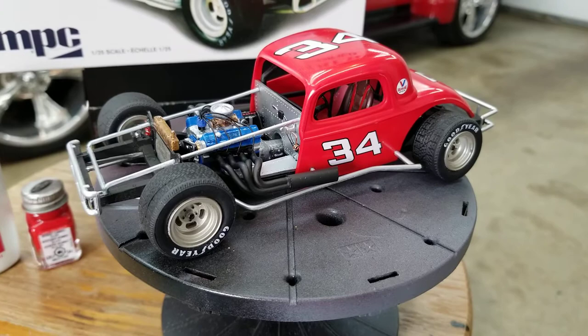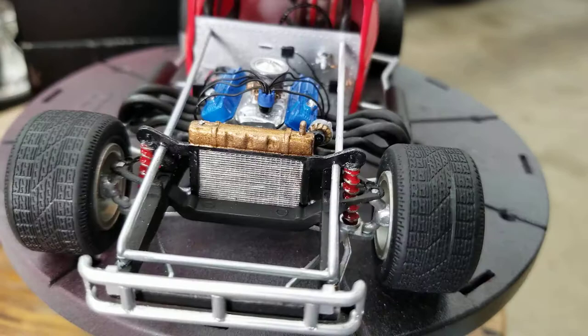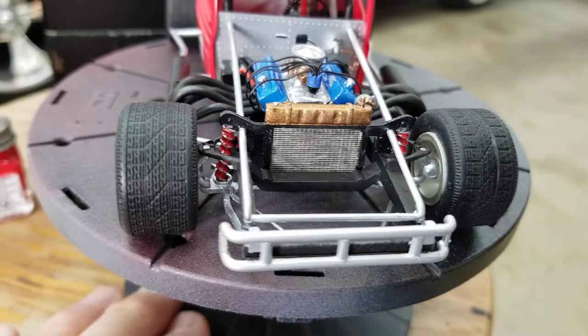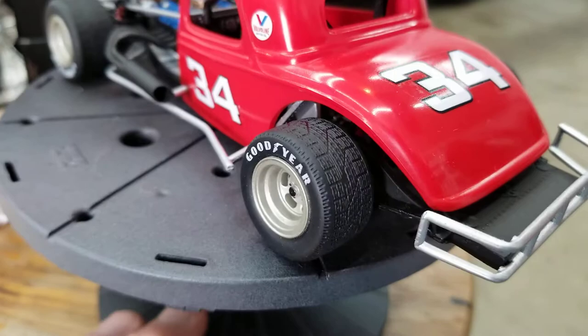This kit — I built an MPC kit early on and had some issues with it. MPC kind of gets a bad rap, and I thought I would try another one. This kit just went together really well. I painted the shocks red, front and rear, and then hit the springs with my Molotow pen, which worked out really well. I really like the wheels and tires they give you in this kit — they're super nice.